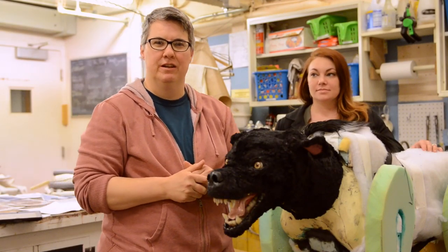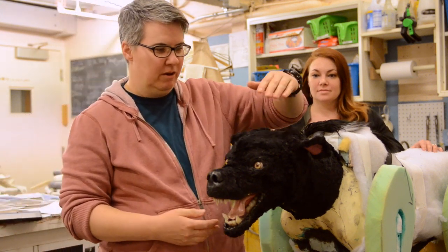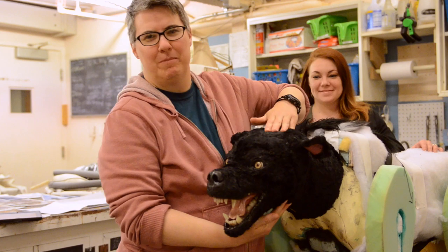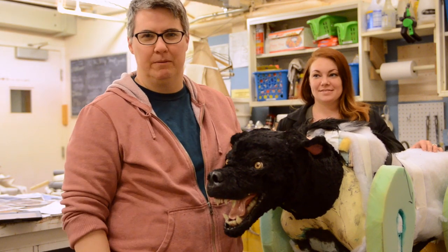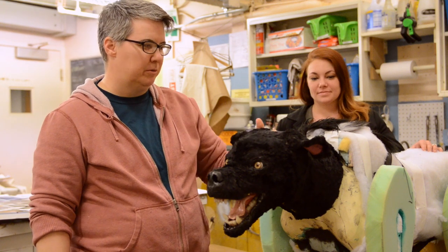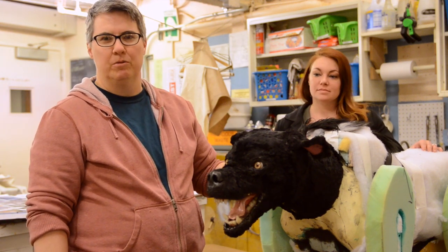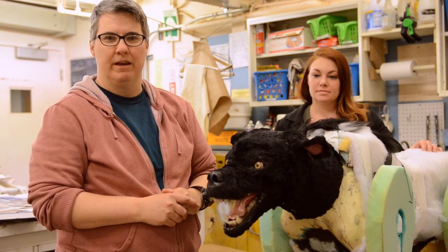Hi there. My name is Mary Houston. I am the head of the props department here at Syracuse Stage. I'm here with the hound from the Hound of the Baskervilles, who we've affectionately named Fluffy. We were just going to share a little bit with our audience the process that we go through when we have a prop like this to make.